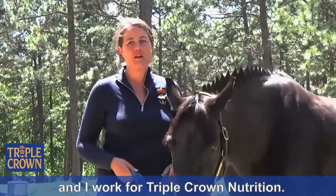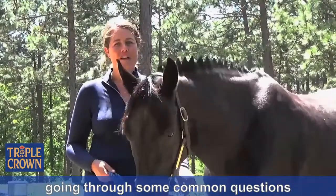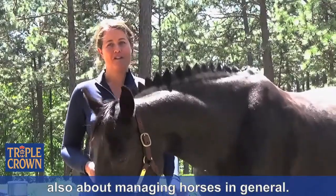Hi, my name is Christina Reynolds and I work for Triple Crown Nutrition. We're putting together a video series going through some common questions that we get at Triple Crown about feeding our products and also about managing horses in general.